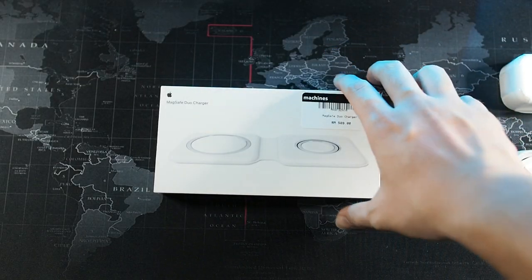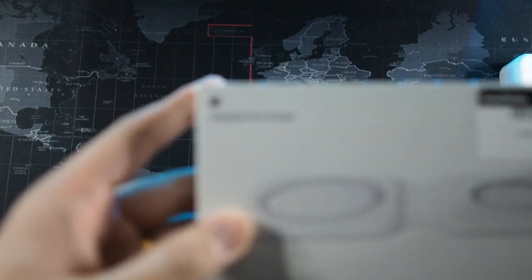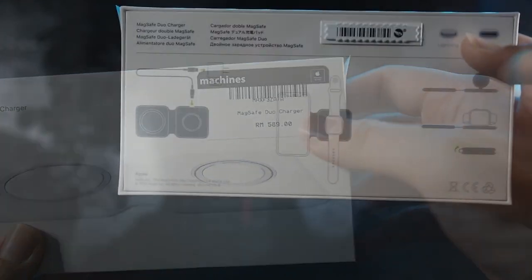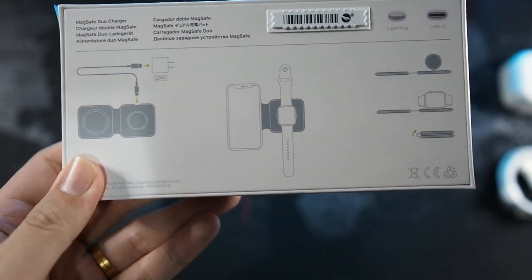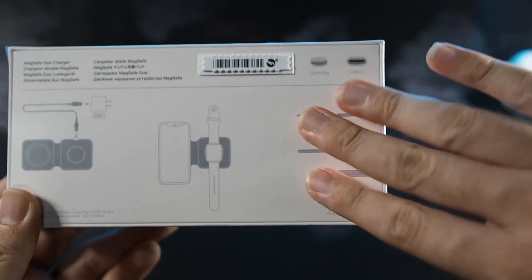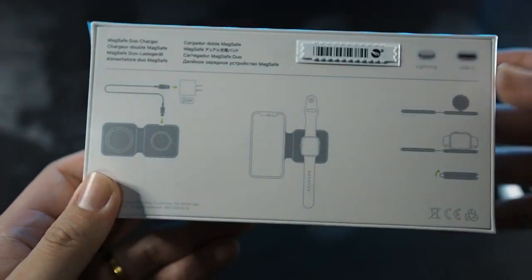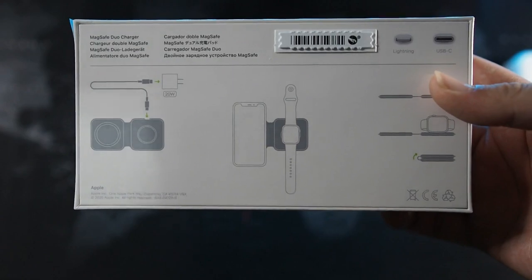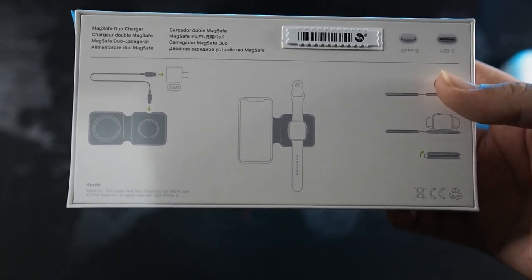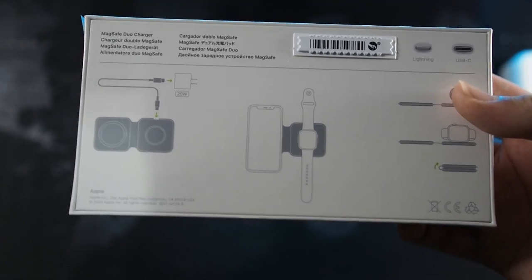Let's take a look at the packaging. So, MagSafe Duo Charger — you can see a glimpse of the charger itself. On the back, you can see how to use the charger: you can either prop up your Apple Watch or lay it flat, and it's foldable, making it very good as a travel charger. It is also Qi compatible, so you're able to charge many other wireless charging compatible devices.